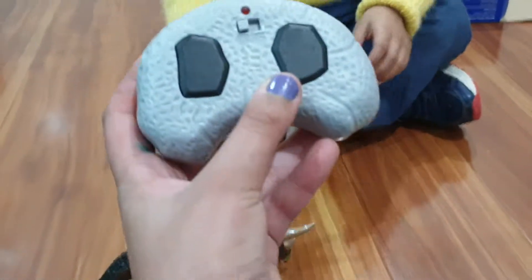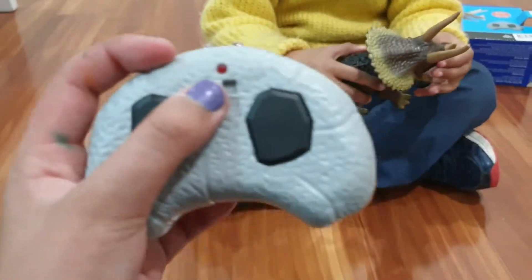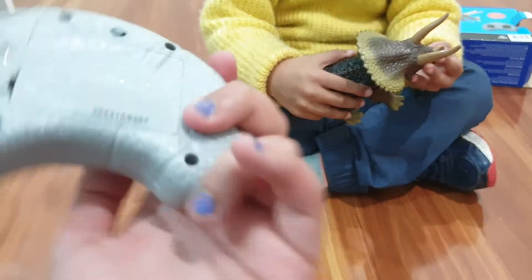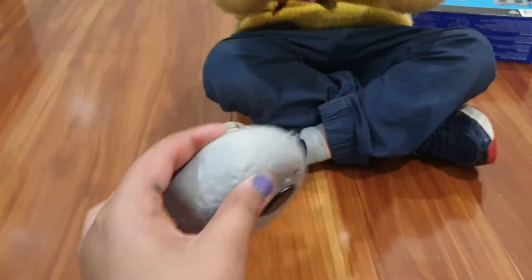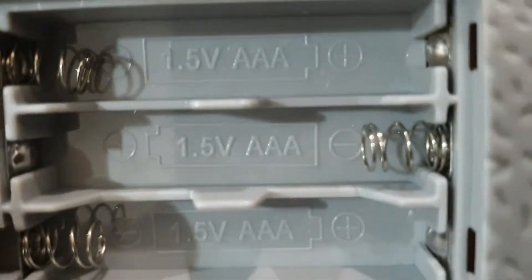And here's the controller. It reminds me of the Flintstones, so it's like a rock, and it has rock buttons, and it's on and off the switch. So we're going to see what batteries we need. I think these are AA, so we'll have a little look. So this requires AAA batteries, so it needs AAA batteries.